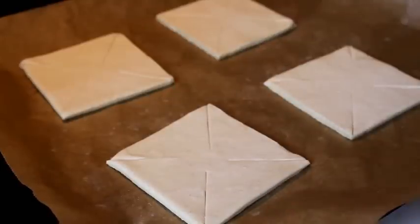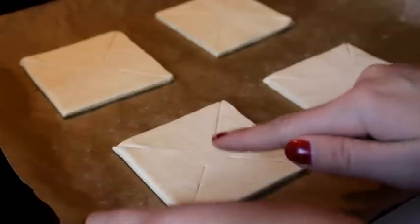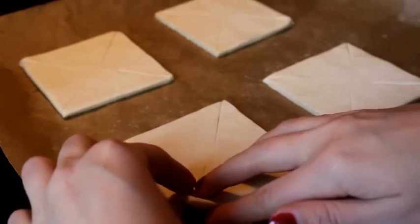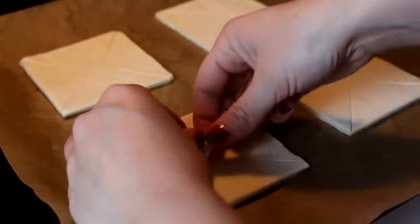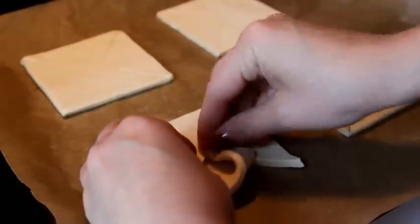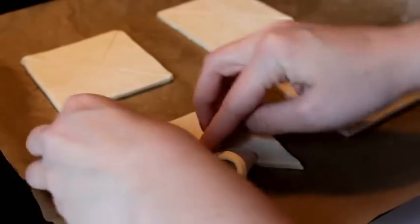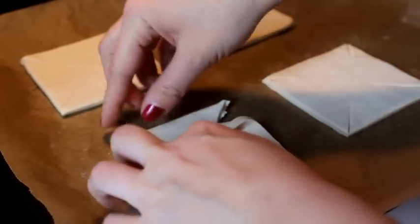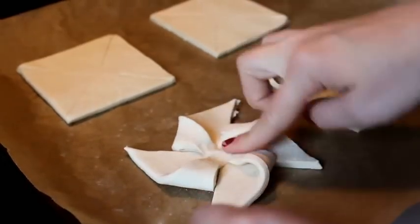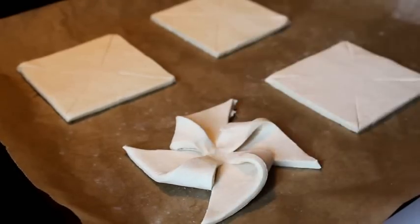Now we're gonna make the star shape. Take every other corner, or every other edge. This one, then the second — don't take that one, take that one. Again, don't take that one, take this one. And then press in the middle so it stays like this. And there you have it — a star shape.